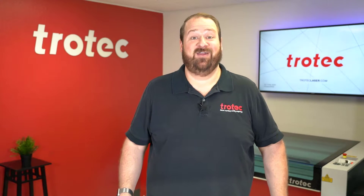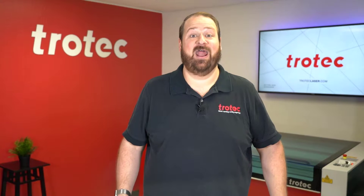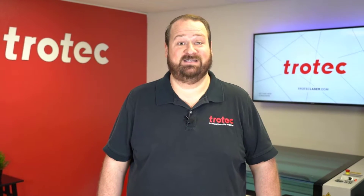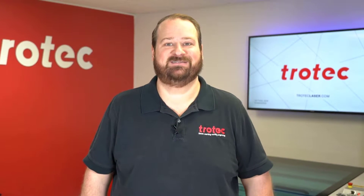Hey there everyone, Laser Dave here again from Trotec Laser. Today I'm going to show you a laser hack on how to quickly remove rigid laser cut parts from your laser system and also give you the ability to clean the backside of those cut parts all at once.